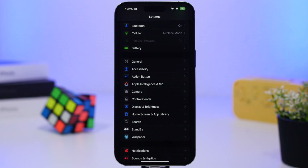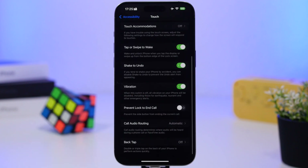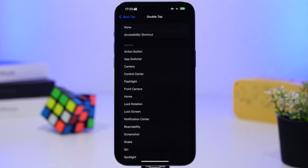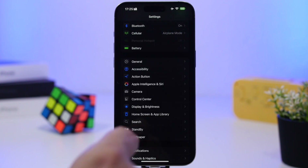Another feature that often activates by accident is Back Tap. I suggest you go ahead and turn it off. Most of the time people set it up to try it, then leave it on and never use it. For Double Tap and Triple Tap, if you have actions set up that you don't actually need, select the None option to completely turn them off.